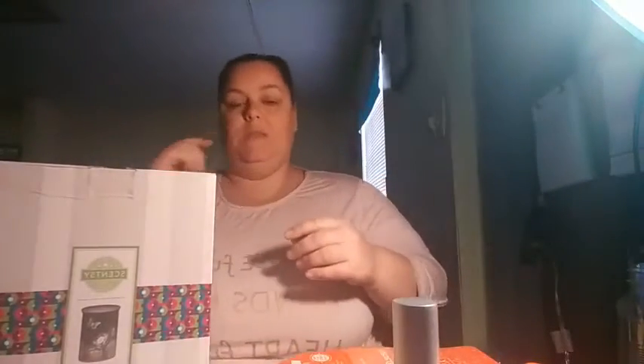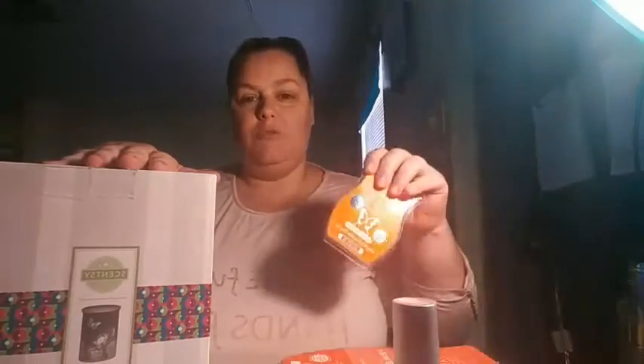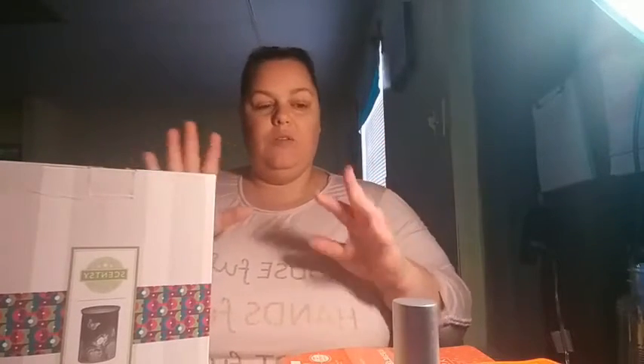In the Warmer of the Month kit, what this is, is a kit that consultants can get that contains the Warmer special for the upcoming month and the scent special for the upcoming month. You can either get the Warmer of the Month kit or the Scent of the Month kit. The only difference in the two is the Scent of the Month kit will come with everything except the Warmer, and then the Warmer of the Month kit comes with the Warmer and everything.